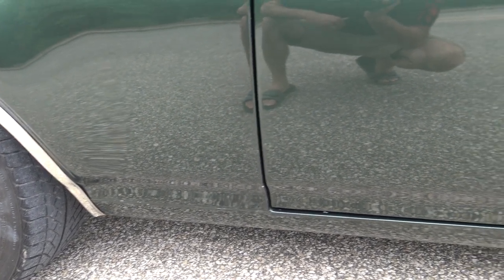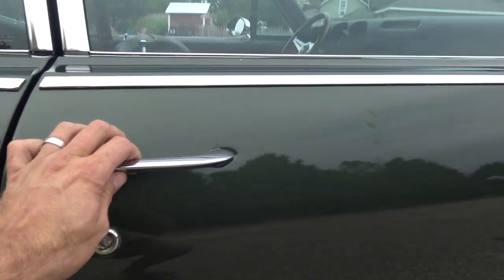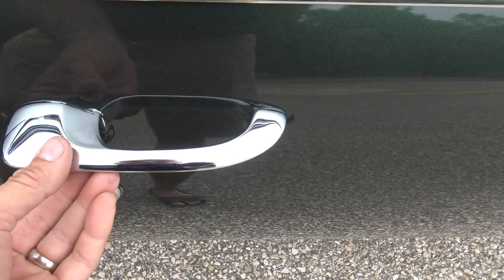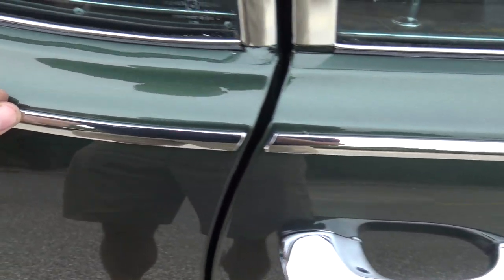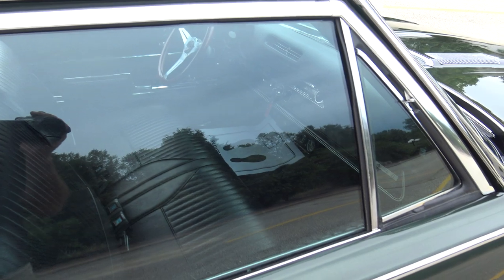In front of the rear quarter is excellent. No bubbles or blisters in the door. Our back door gap is really good. Check out this chrome — this appears to be the original chrome. The door handle chrome is fantastic. All the chrome along here around the windows and the drip rail moldings is all in fantastic shape on this passenger side.